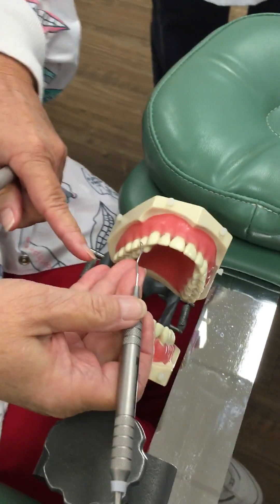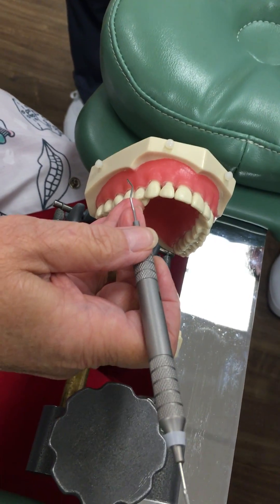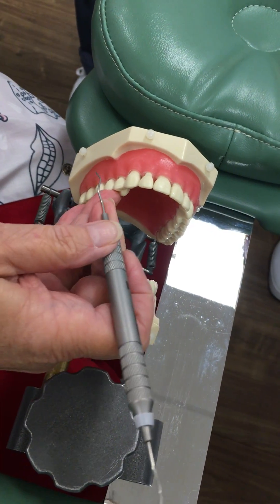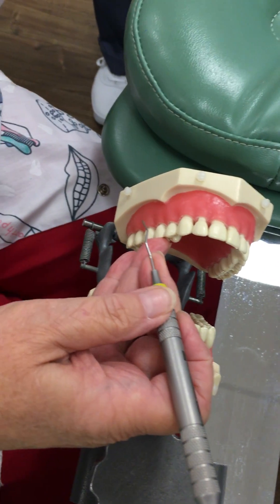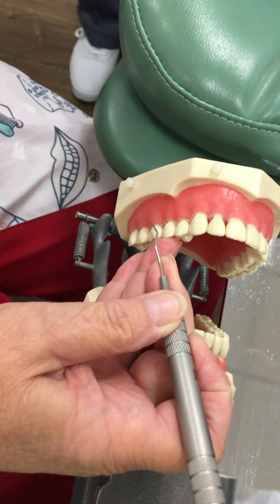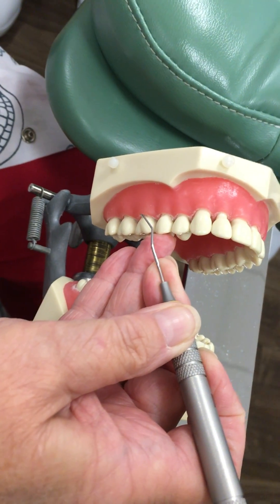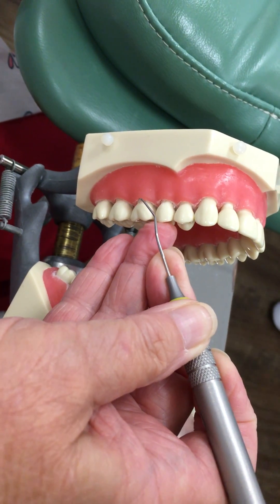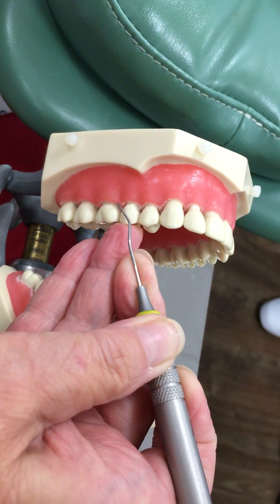Our palm is going to be positioned parallel to the arch. And we need to determine the correct end. So with my fulcrum right here planted on the occlusal of one of the maxillary teeth, I'm going to place my toe on a tooth. And I'm going to look for the lower third of the shank, which is right here. Is that parallel?